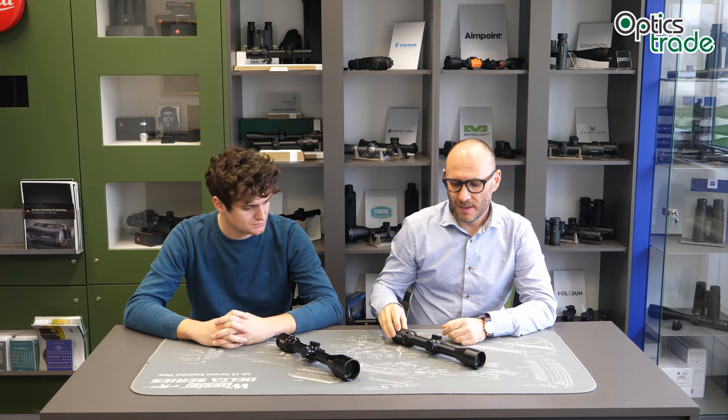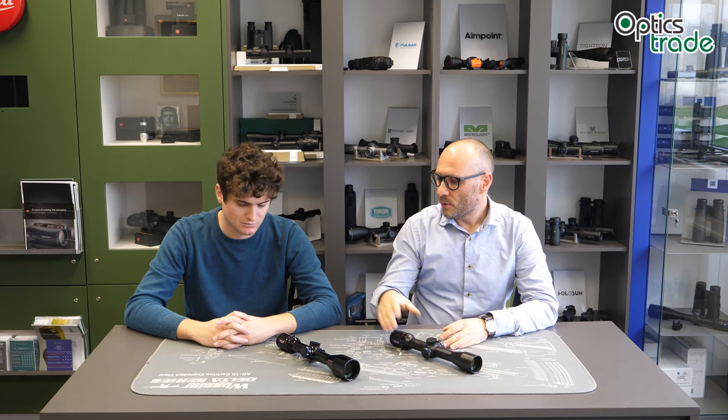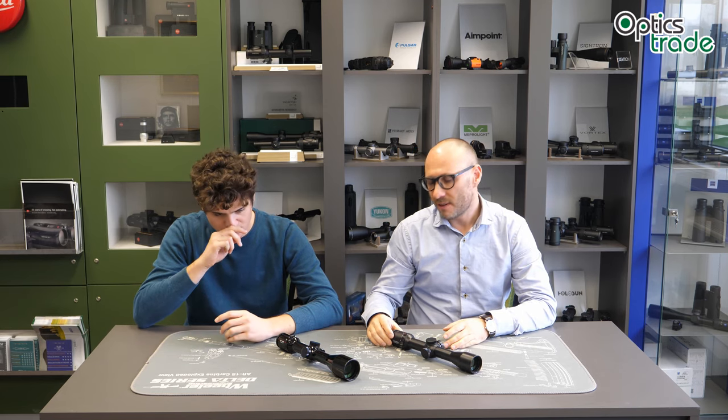Hello, welcome to today's Optics Rate Debates. My name is Teodor. My name is Andraž. And today we are going to talk about Leica Visus riflescopes. This is a little bit less common or less known series of Leica riflescopes and we will go through all the unique features, basic specifications, the model range and everything associated with Leica Visus.